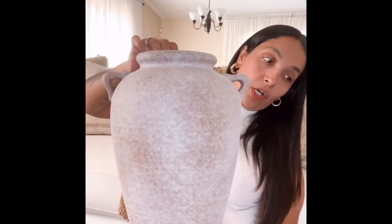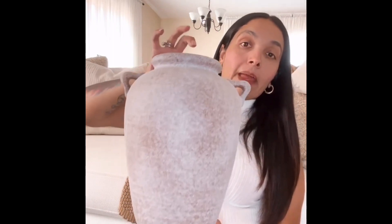The next one is also from Home Goods — I got three at Home Goods and two at Hobby Lobby. This one doesn't have the price because the tag kept falling off, but I want to say this one was $19.99. It's also so cute. My only thing is that I want there to be a height difference, but they're all pretty much about the same height, so even if I wanted to keep two of them together, that's the issue.